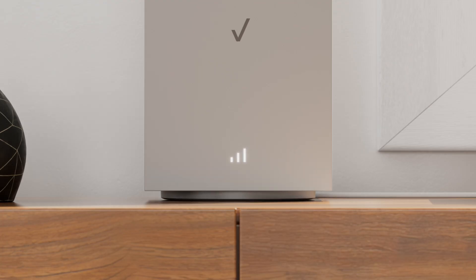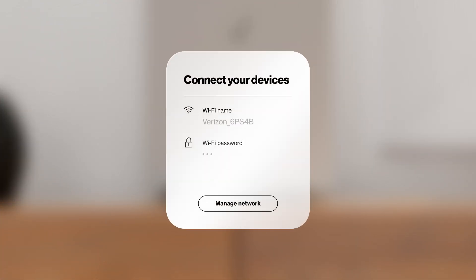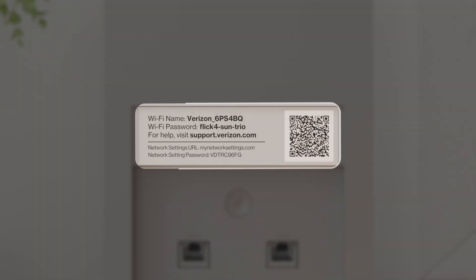Once you find a spot with a strong connection, you're all set. Then connect your devices to the backup network with the provided name and password on the back of the gateway. You can also simply scan the QR code to connect.